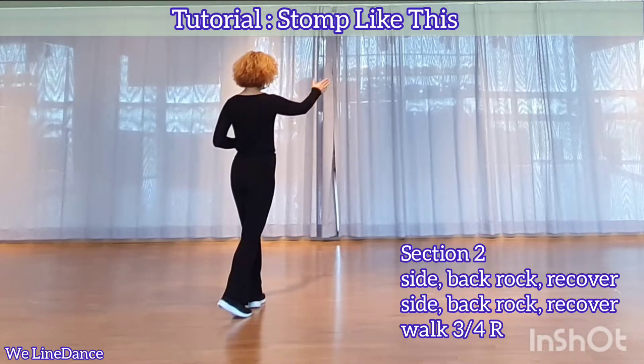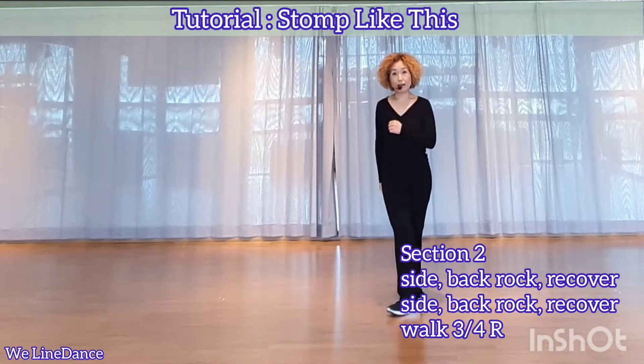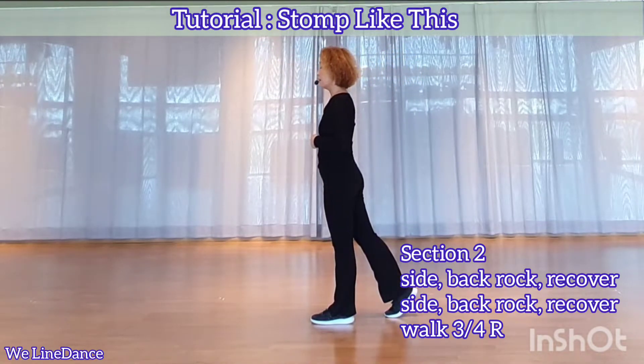Three quarters to your right, walk forward. Right, left, right, left. Section 3.